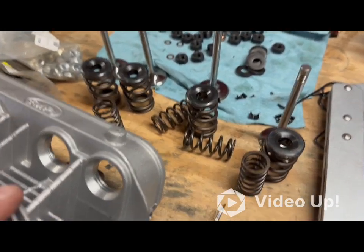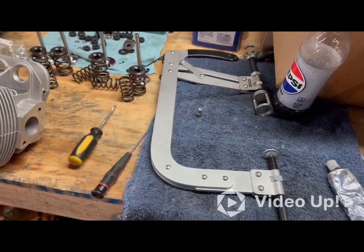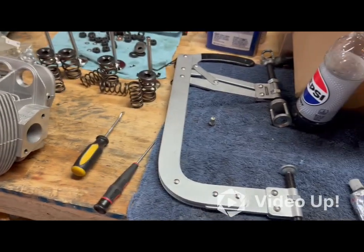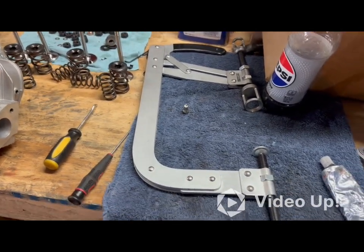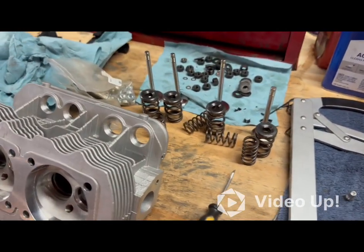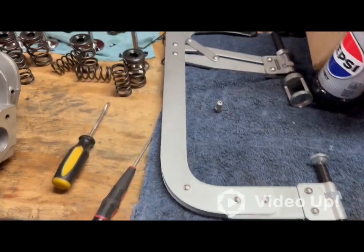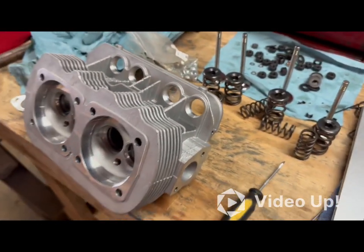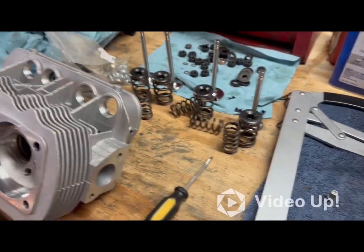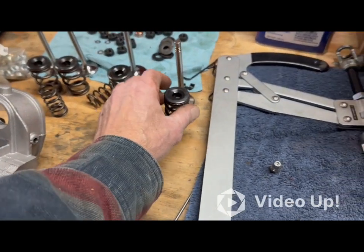I went and got this tool from Harbor Freight. I don't think this is the right tool for these — it doesn't work very well. It was very difficult trying to get the keepers out using it; it just didn't align right. In my opinion it was not the right tool for this job. Anyhow, I did manage to get them all out as you can see.